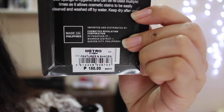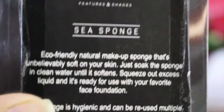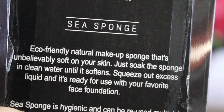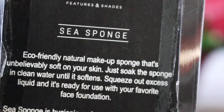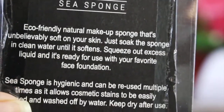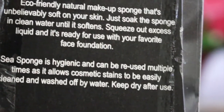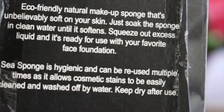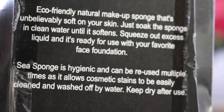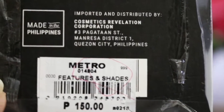I bought this for 150 pesos. So it says here that it is an eco-friendly natural makeup sponge that's unbelievably soft on your skin. Just soak the sponge in clean water until it softens, squeeze out the excess liquid, and it's ready for use with your favorite face foundation. The Sea Sponge is hygienic and can be reused multiple times as it allows cosmetic stains to be easily cleaned and washed off by water. Keep dry after use. It is made in the Philippines, which is great. So let's go ahead and open this thing.